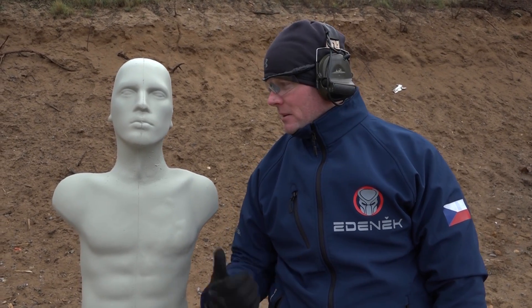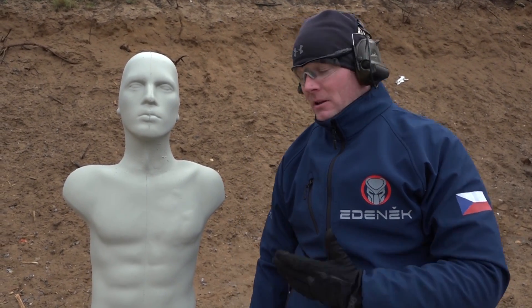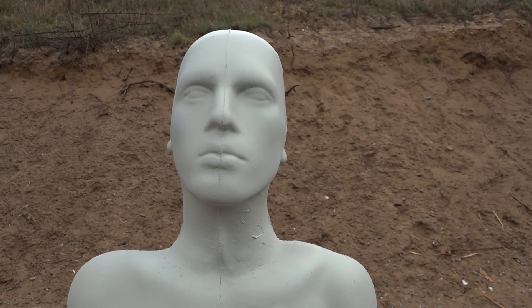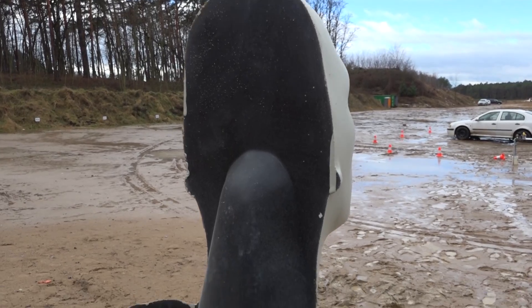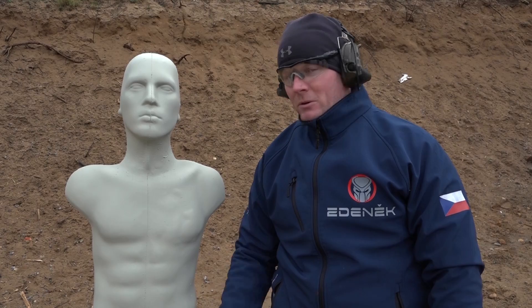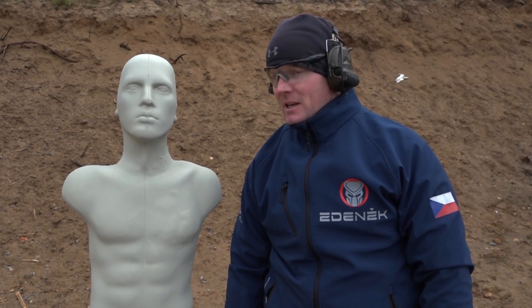Hey guys, my name is Danek. I'm from Harta's company. We are on our range Olesko and here's a new 3D target. It's actually not from rubber — it's kind of a natural material. It's very similar to the Action Target from America, but this is Czech production. The owner is still a little confident, so we can't say who it is, but he says it takes about 4,000 rounds.